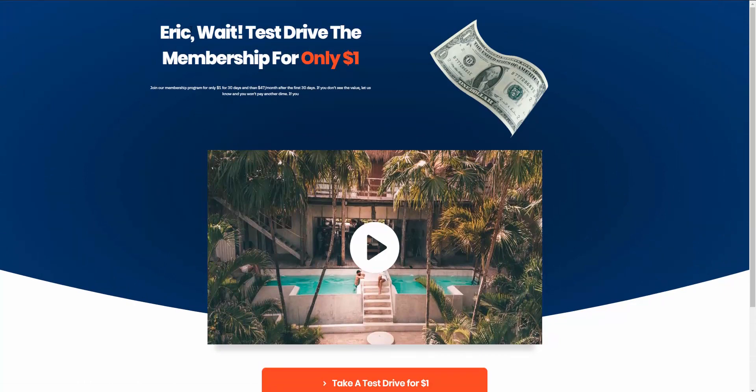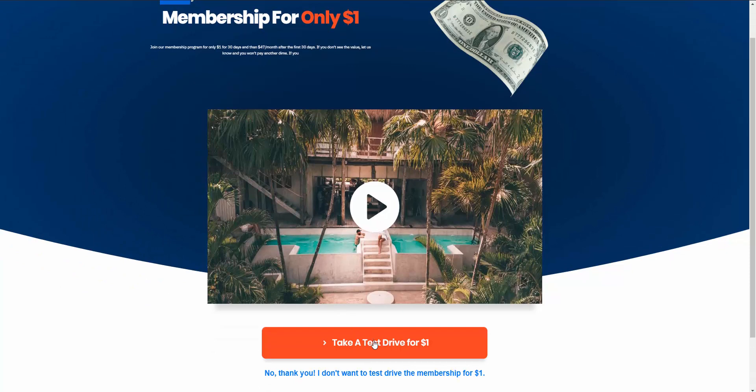A couple of things to note: based on the information they entered on the checkout page, you can show their name on the page. This downsell would end our sales funnel, but you can have as many upsells and downsells as you'd like — it's unlimited. Let's say yes and take the test drive for a dollar. Because we're using Stripe capabilities with the Upsell plugin, it is a one-click upsell.